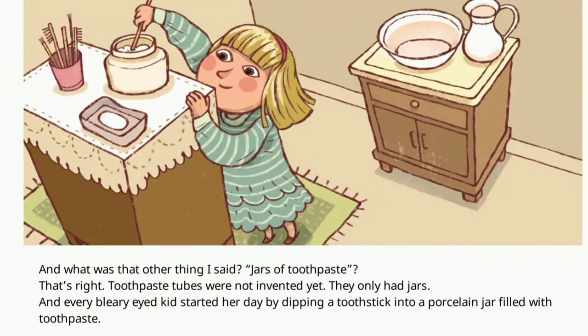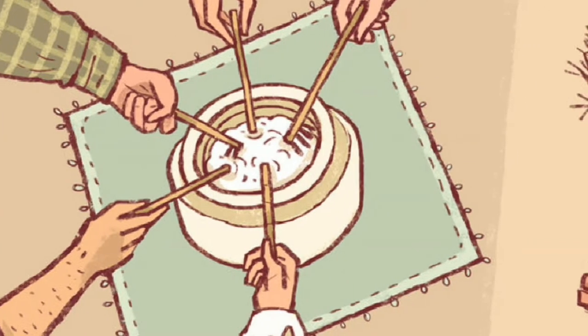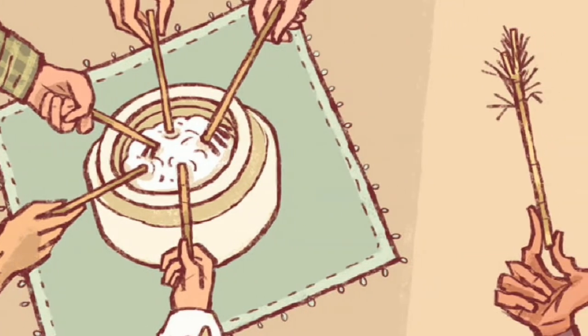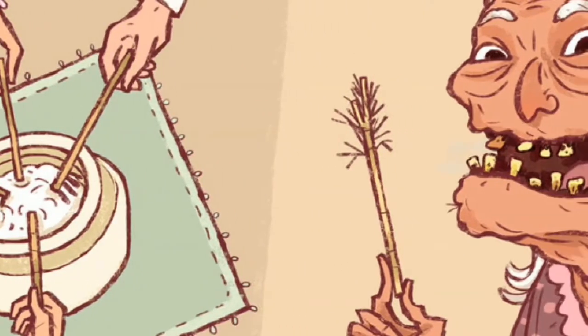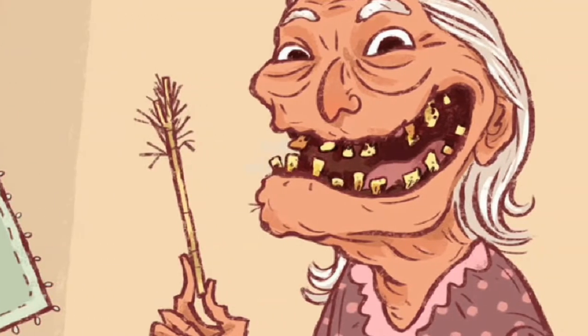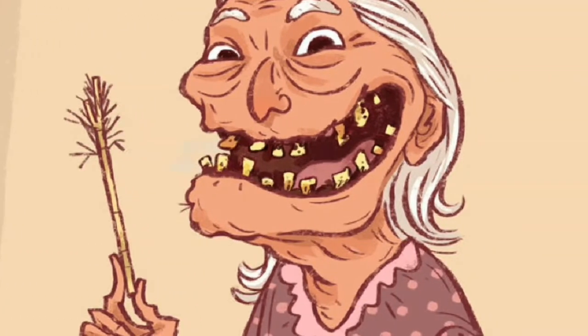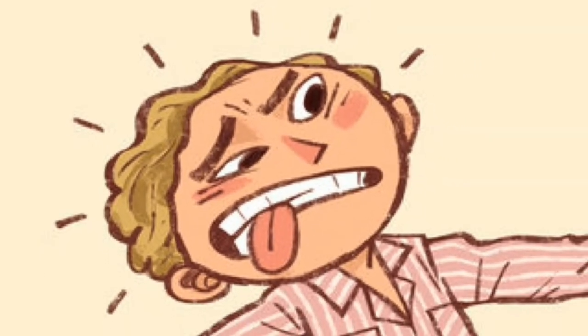Every bleary-eyed kid started her day by dipping a toothpick into a porcelain jar filled with toothpaste — actually, into the same porcelain jar that every other member of the family dipped a toothpick into, including that visiting grandma whose toothpick matched her teeth.